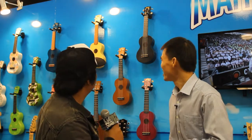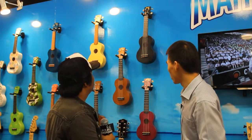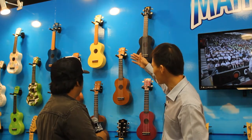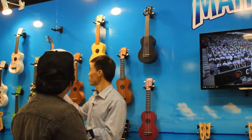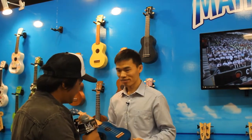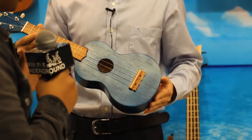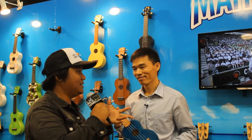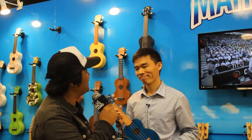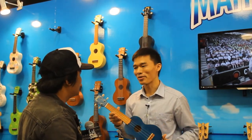So what do you guys have new here? This is the Kahiko series. We have the Kahiko series in brown, butterscotch, and blue. Look at the finish. This is a more traditional route from Mahalo, because Mahalo is notorious for the brighter colors and nicely painted ukuleles. So this is a more traditional approach — it's a matte finish.